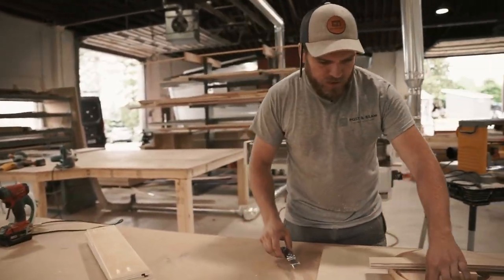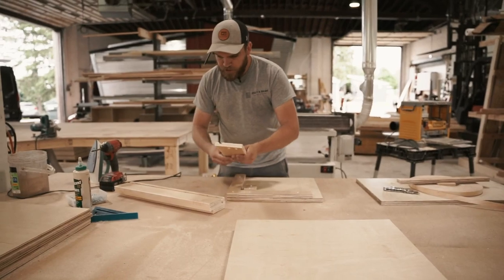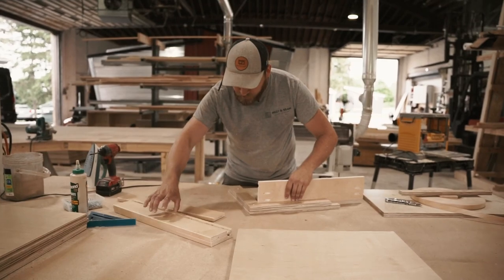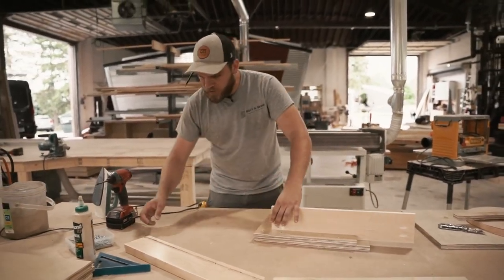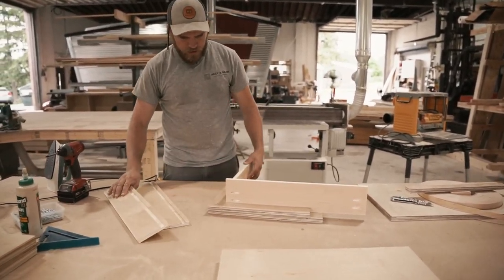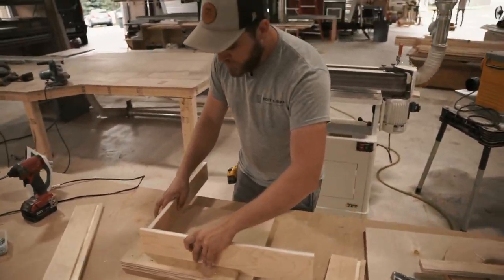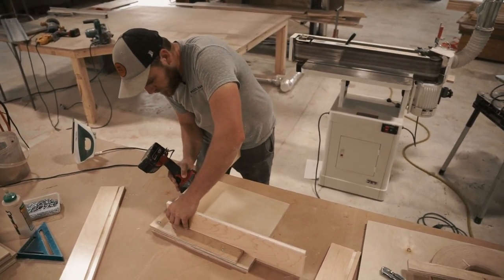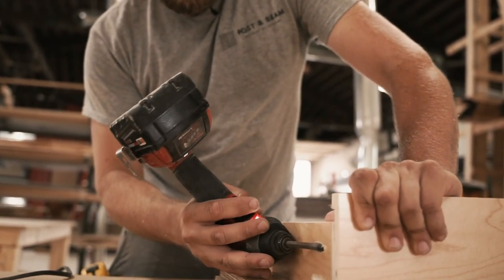Now we're all set to start assembling. Once we have our edge banding machine going it'll take care of all those last three steps for us, which will save us a ton of time. I built this little jig just to hold the corners together and we're fastening these with Kreg screws behind the drawer face and on the back of the drawer so you won't see them. Sometimes when you put Kreg screws in the corners they like to slip, which is why I built this jig.